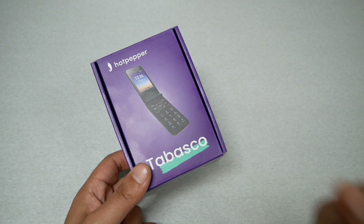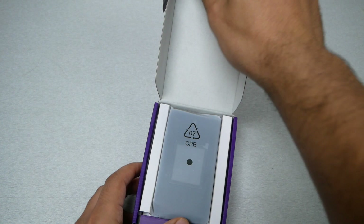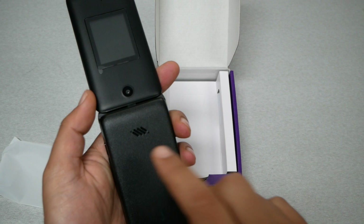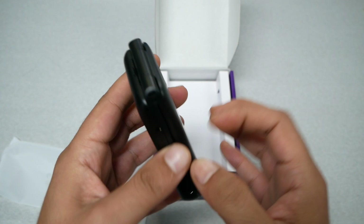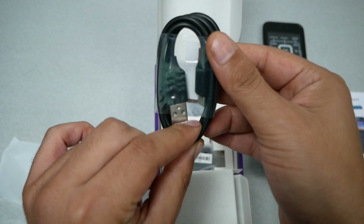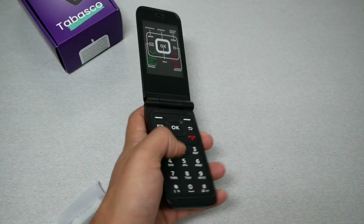Starting the unboxing, the first thing we see is the phone itself. It has a camera on the back, though the box never mentions it. The phone feels very light because the battery is not inside yet. We'll have a secondary screen, a camera, a USB-C charging port, a headphone jack, and the hinge. Inside the box we also have a quick style guide, a USB-C cable, and a 5-watt wall brick to charge the phone, along with the battery.